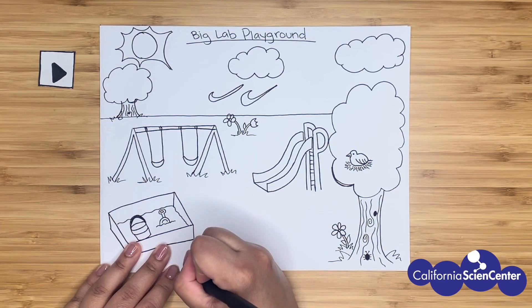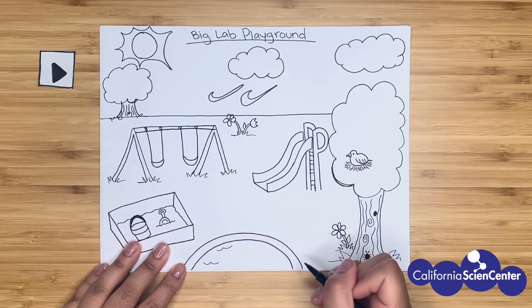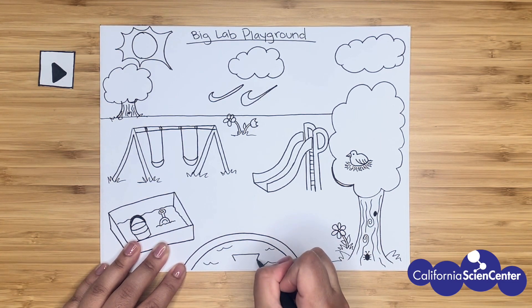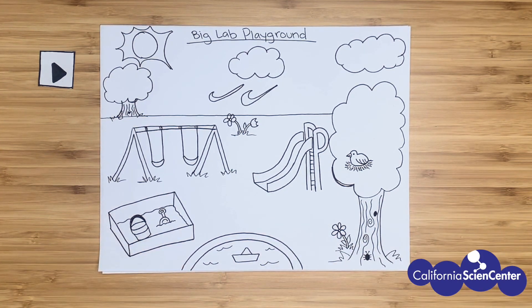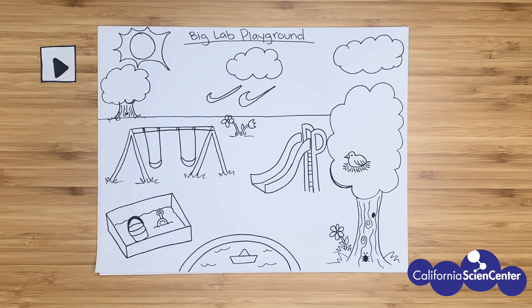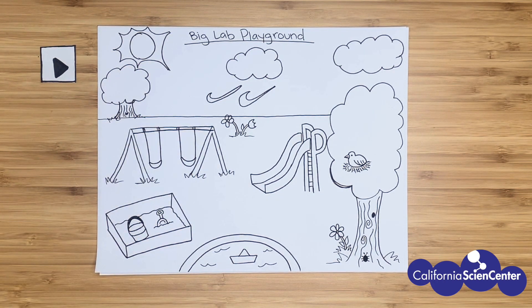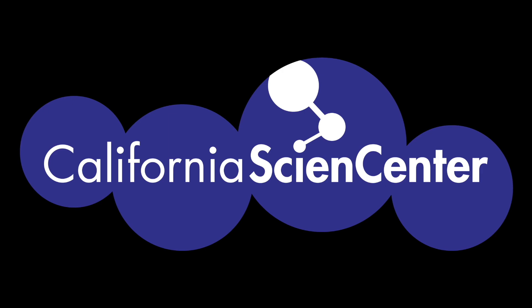The last feature in our playground is a fountain. If you've been following along this week, you made boats, and an engineer might come to test their boats out here. Well scientists, we've created our Big Lab playground. Don't forget to add color because science doesn't happen in black and white. It was fun drawing with you scientists today. Hope you're feeling a little less stuck at home. See you next time. Be sure to visit our website Monday through Friday at 10 a.m. for more stuck at home science activities.